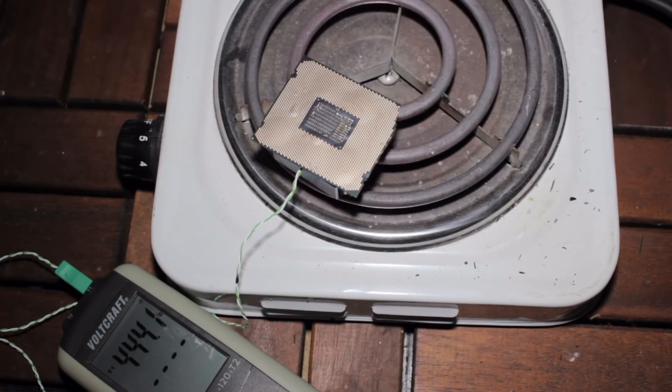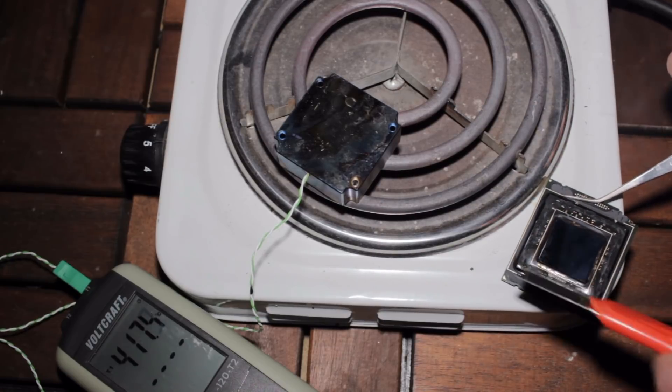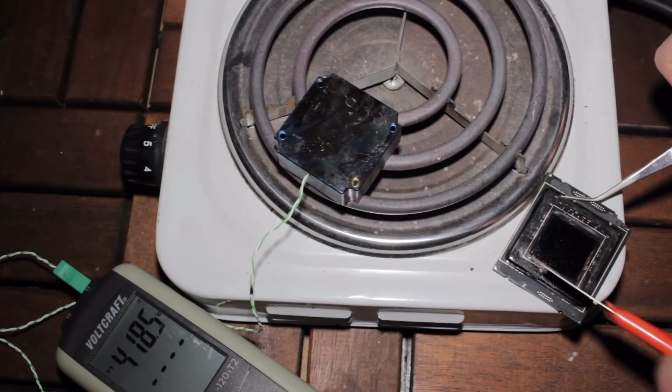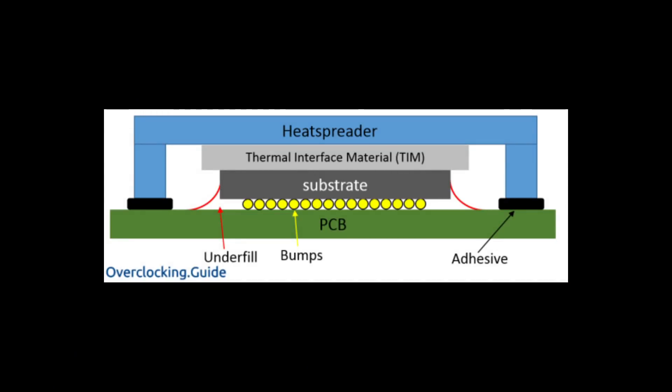Heating up the chip takes quite a bit of time. You can see some smoke coming out of the package and bubbles forming — probably due to humidity trapped inside the PCB. Once you notice the bubbles forming it's time to take the PCB off the heating element and scratch off the underfill covering the edges of the die. You'd normally only need 250 to 300°C to remove the chip from the package since that's where the solder becomes liquid, but the underfill covering the die edges is really strong and requires at least 400°C to remove.